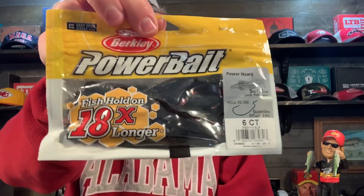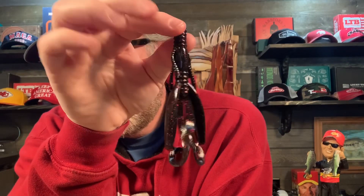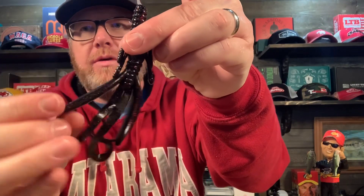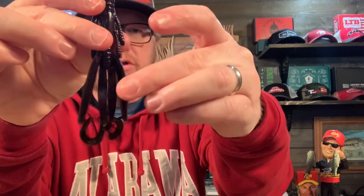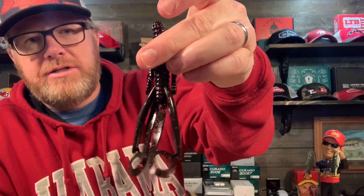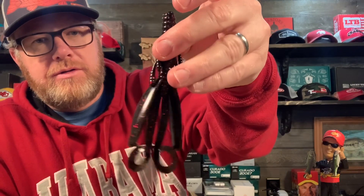Next, Berkeley Power Bait Power Hog in black red fleck. This is a brush hog imitation and that's a good looking one — the flappers are really big on these compared to a brush hog; the brush hog flappers are much shorter. These appendages are actually attached, so sometimes you may want to keep it all attached and it probably moves more water that way, or you can pull them apart. Any kind of creature bait brush hog type bait — it's a good deal. Power Hog in black red fleck, fish will hold 18 times longer.